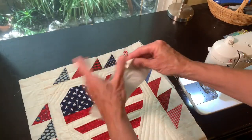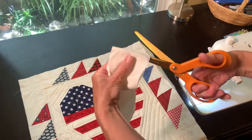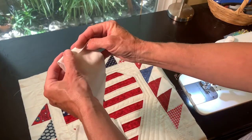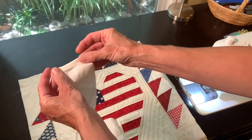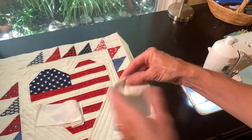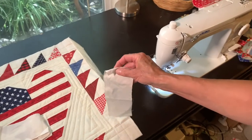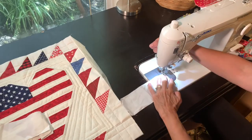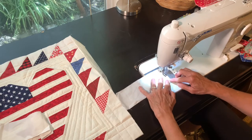I'm going to cut this strip in half. Then on each end I'm going to turn it under just one time, which will be sufficient since this is not going to be getting a lot of wear and tear. I'm just going to turn it under one time and sew down each end.